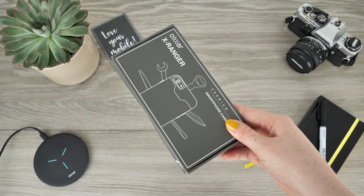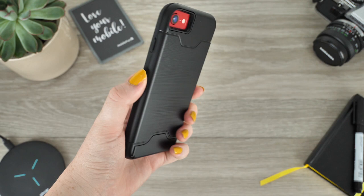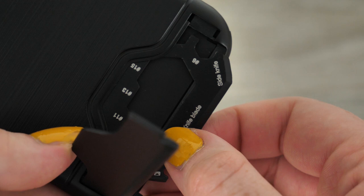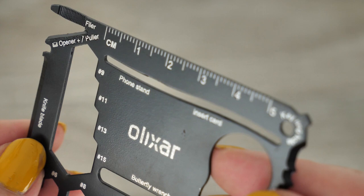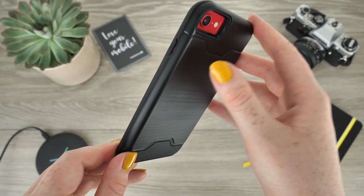Up next we have this extravagant multi-purpose case which has been created by Elixar. This case has the sole purpose of ensuring that your phone receives the best protection but also allows you to be prepared for any DIY moment that life may throw at you. Concealed within this small door is a nifty multi-tool which can offer an extensive amount of aid, especially to those who enjoy the outdoors and camping. By attaching this case to your phone you'll be carrying the equivalent of your toolbox with you at all times, though instead of lugging around all your tools you can simply carry them within your phone case.